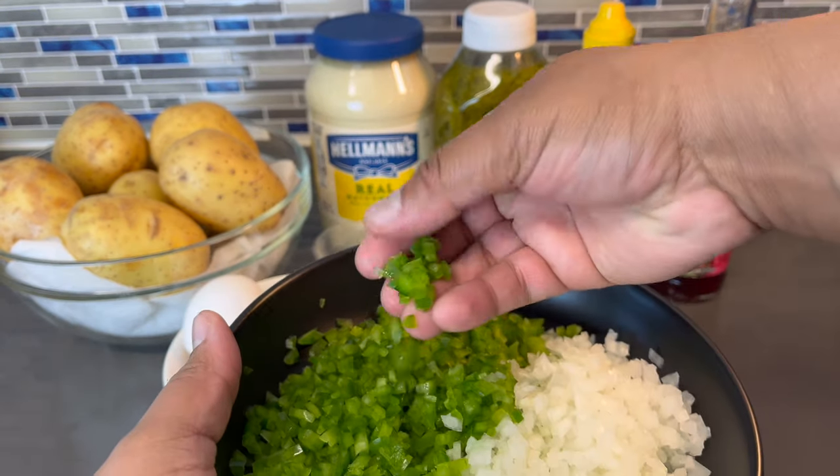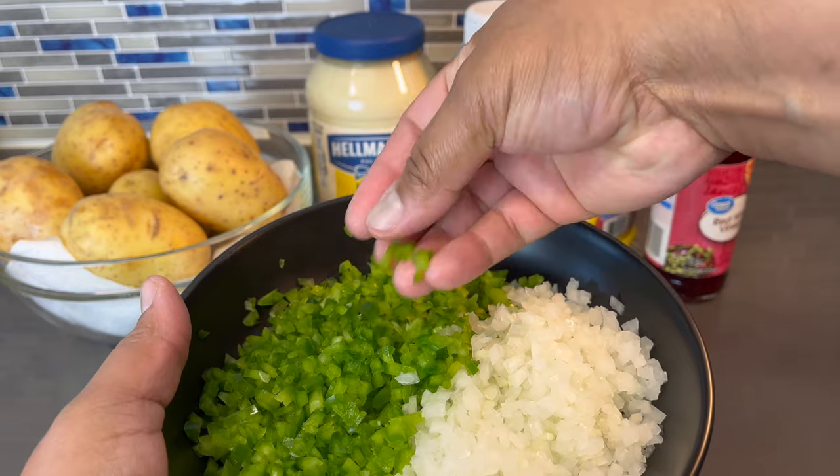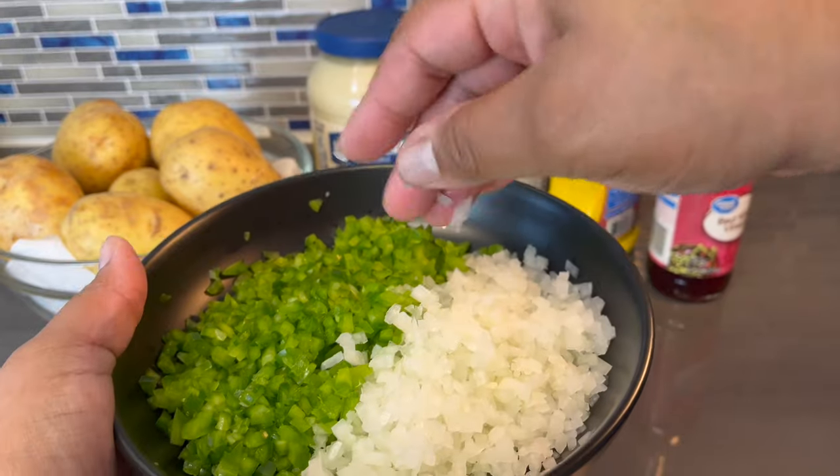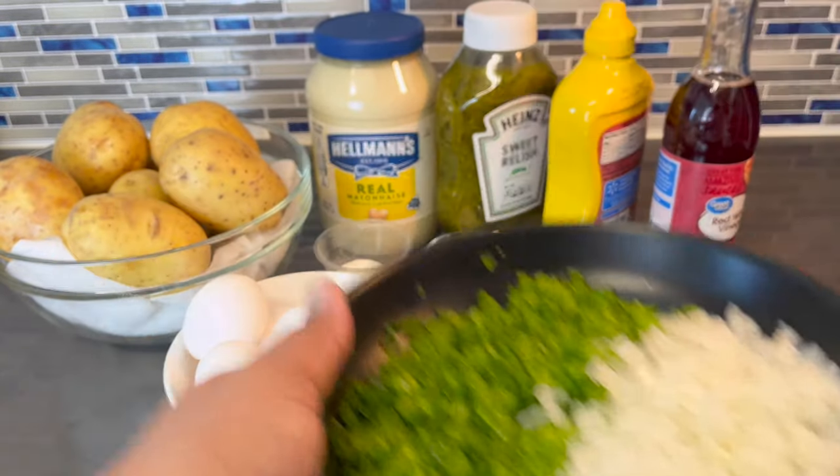I'm gonna show you guys how fine the green pepper and onion are supposed to be. You don't want them chunky. And as for the onion, same thing — you want them to be that small.